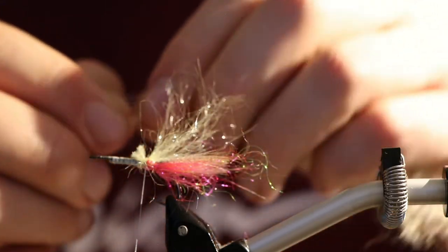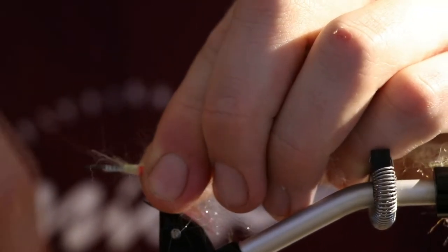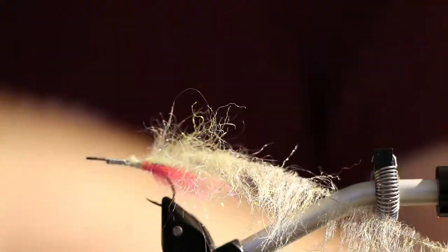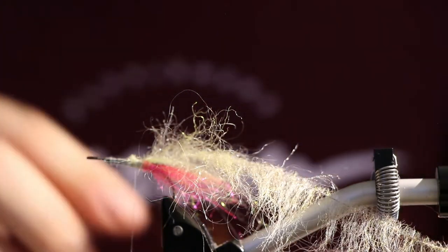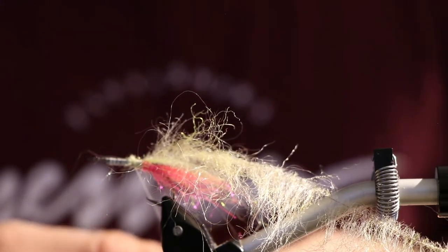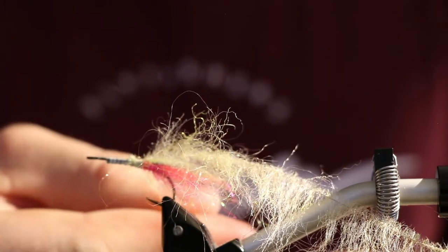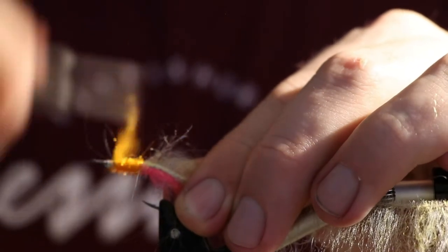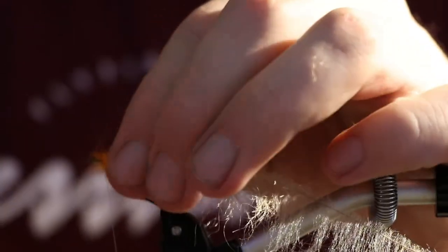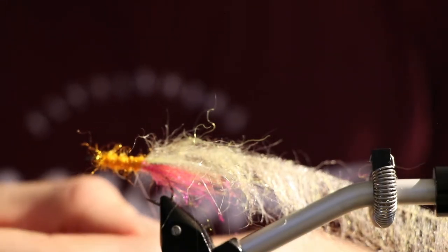I really love when I can give a fly a transparent — or at least translucent — look. If I combine this translucency with a little bit of more visible color on the inner part, then it kind of gives a great effect and combination. So now I'm putting in a very aggressive orange belly on this fly. It doesn't need to be very thick or anything, it just needs to follow the hook here.